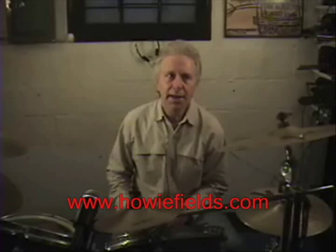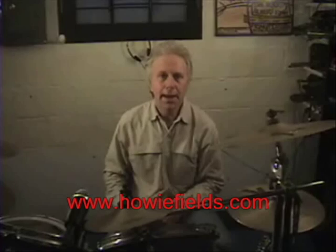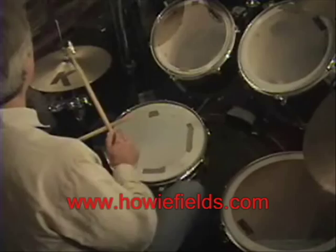Basically what we're going to do is play two notes on the hands and two notes on the feet, so it's a group of four. It can be played much more quickly and around the drums. The way we do that is to play a bar of time and then four groups of four, which is a bar of sixteenth notes.